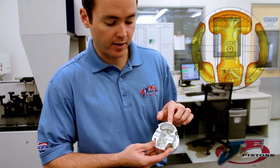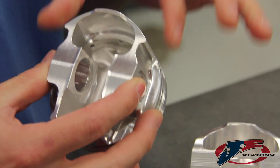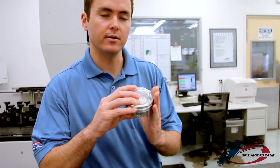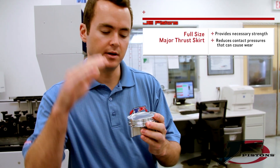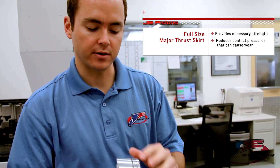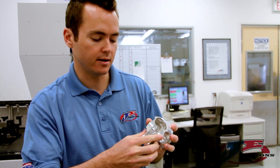We started out first by creating the asymmetrical piston skirt itself. What you're seeing here is a very large skirt area — what I consider a conventional skirt area — on the major thrust side. That's the side where you're seeing all the side loading during high RPM, but more than anything, cylinder pressure. As your engine is firing it's pushing very hard up against the cylinder wall and you have a lot of pressure there, so we have a lot of surface area to handle those loads and we maintain the strength on this side.